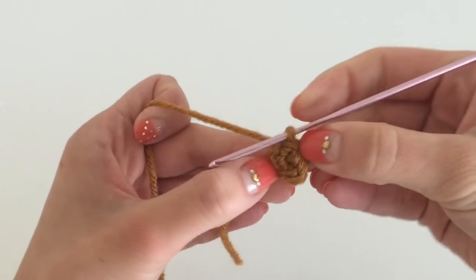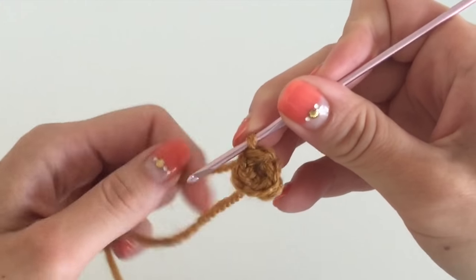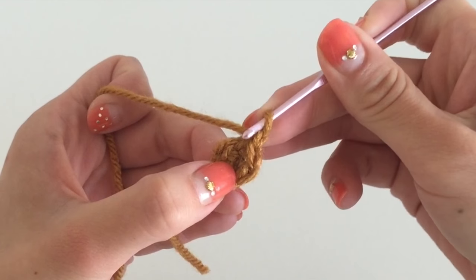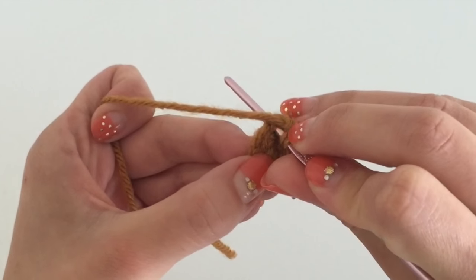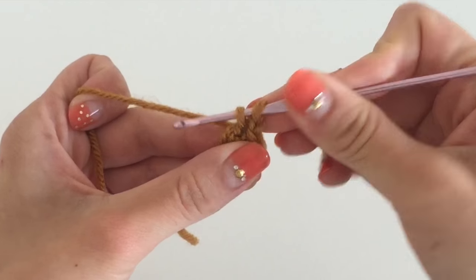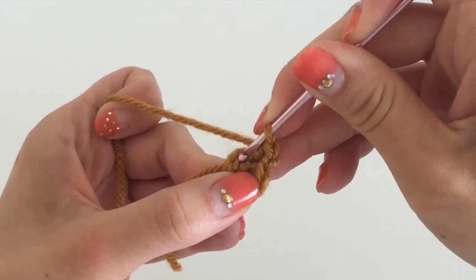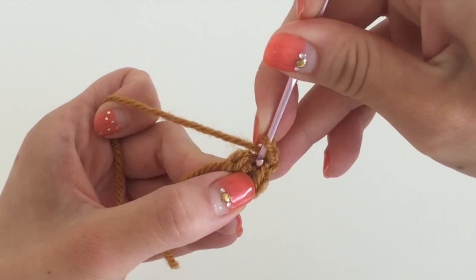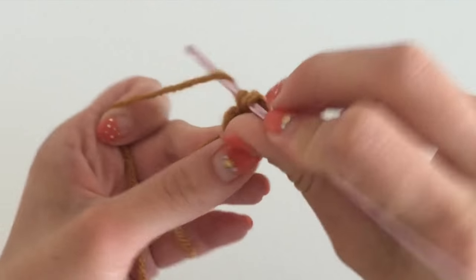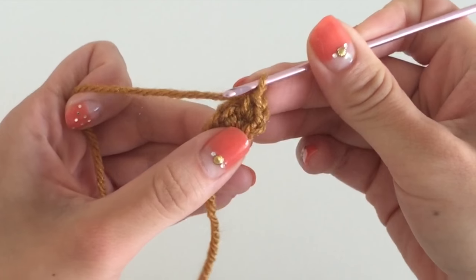You're going to repeat this process at least five to six times and you'll see what looks like a small circle. To close it, place your needle through the very first knot you created and pull some yarn through both loops. When you're done you'll have a very small circle about one centimeter in diameter. To make it larger, form a simple chain, then put your needle through the first stitch, pull some string through — two loops on your needle — pull through both loops. Now instead of going to the next knot, put your needle through the exact same knot, pull string through, two loops, pull through both — you've put two knots into one.